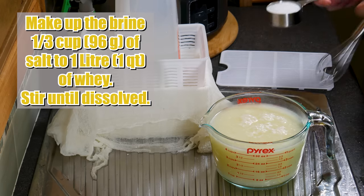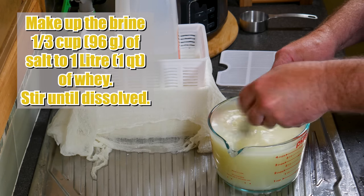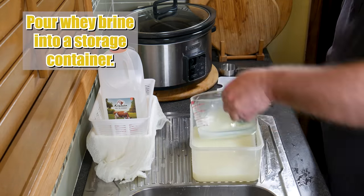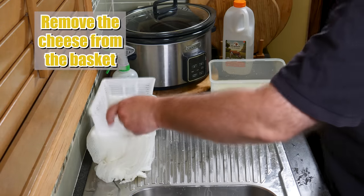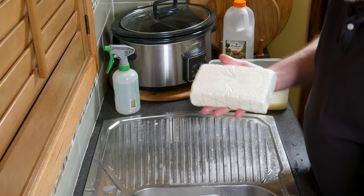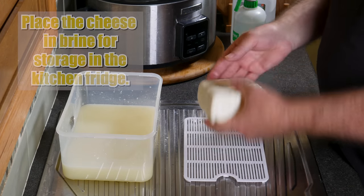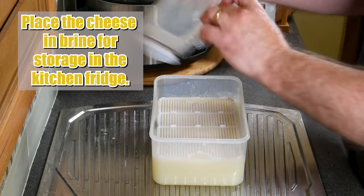The next morning I made up the brine by putting one litre of the whey into a jug and pouring in one-third of a cup or 96 grams of salt, then stirring until dissolved. This whey is just used for storage. Remember, the cheese is already salted — we put the salt into the milk at the start of the process. Pour the whey brine into the storage container, getting as much salt out of the jug as you can. Remove the cheese from the basket — it's a nice little brick slab. I'm putting it on a mat for a photo. Doesn't that look lovely? Well-formed cheese, and I love the shape of the lines from the basket. Place the cheese in the brine for storage in the kitchen fridge, with a mat on top to push it under the brine.